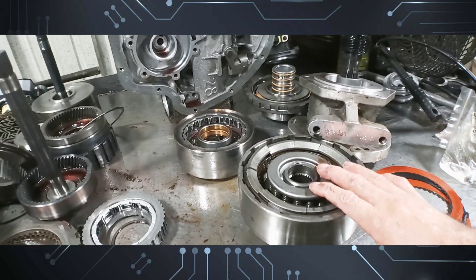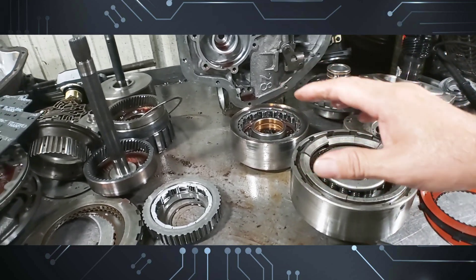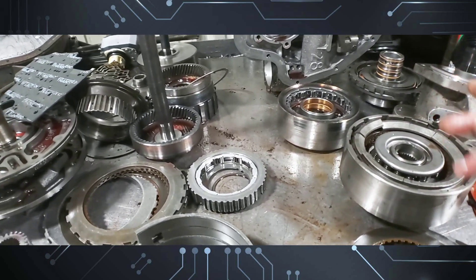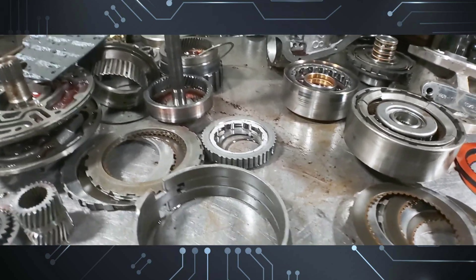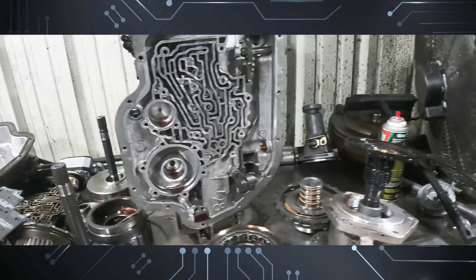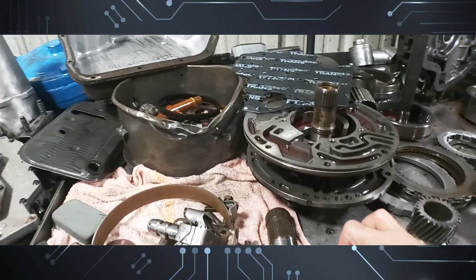So, Turbo Hydramatic 400 — we're going to make this heavier duty. It also has an Allison-type torque converter because it's a diesel and you need low stall for something like this. It's got a little bit of mud — or actually sand — on it since he jumps sand dunes with this thing. I'll show you some images of it.